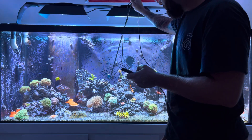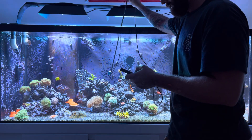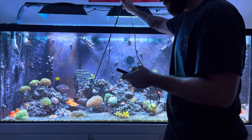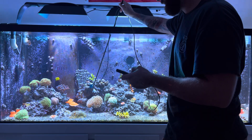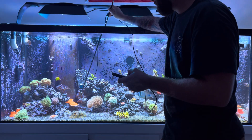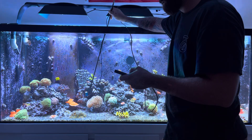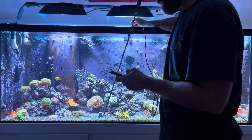Back here in the center: 250. If I put a rock here, it's about 280-290. This Green Slimer is getting 320. This pink tabling acro I got from Fish of Hex is getting about 300-280 to 300. I've got a Bali Blue: 250. I just added the Hawkins Blue Echinata — it's getting 260-270. Down here on the coral bed, pushing 300, we'll call it 290.